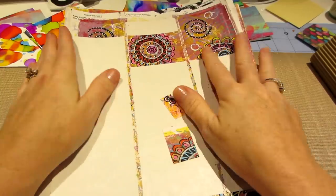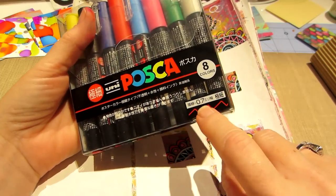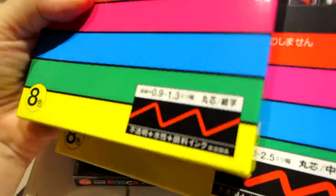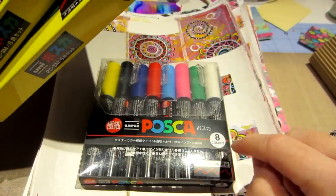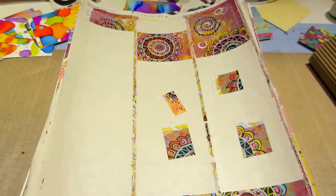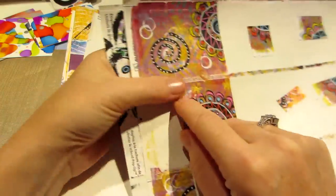I'll put the link to Kat's YouTube channel in the description because she does a great tutorial for that. I also picked up some more of these Posca paint pens — these are the extra fine, 0.7. I have two other sets but they're written in Japanese, so the sizes are 1.8 and 0.9. They're awesome paint pens — you can do these little dot tips so easily with the white one.